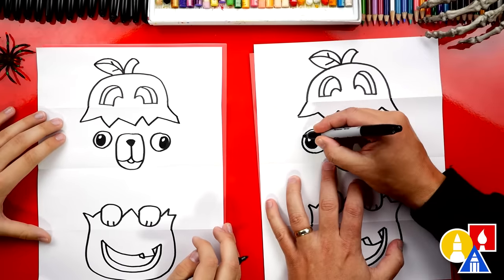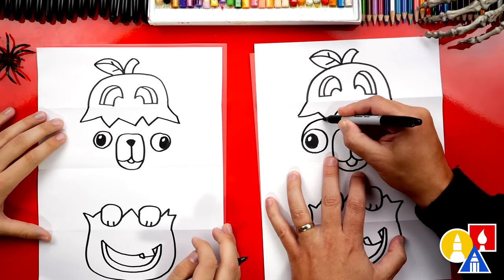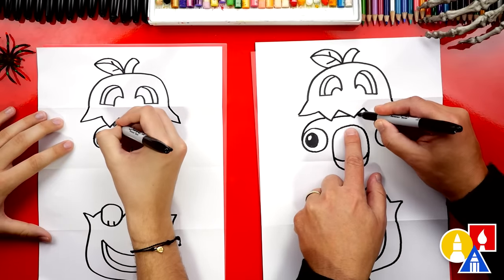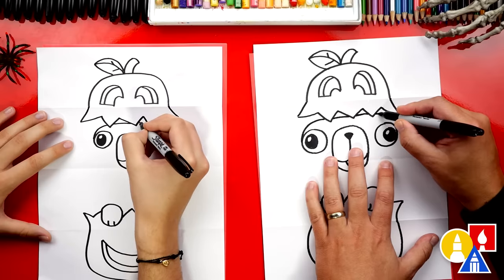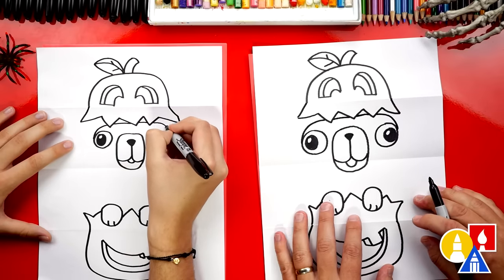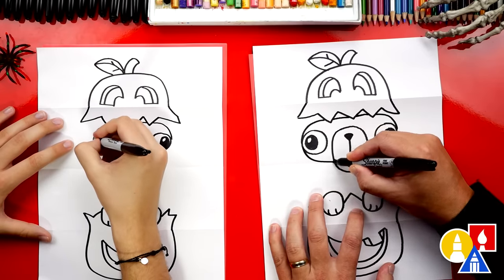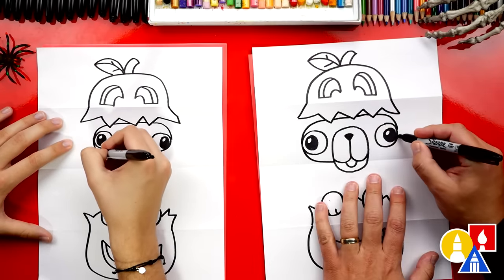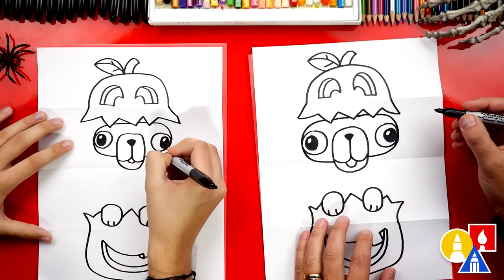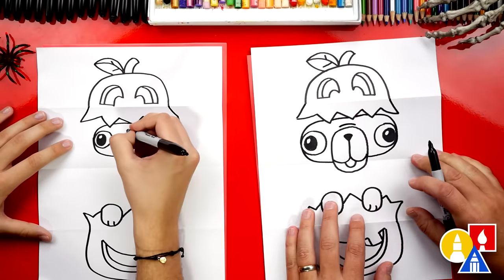Now let's draw our pug's face outline. I'm going to draw a curve that comes out of the eye, and we'll imagine it going behind each of the zigzag lines, come out over here, and connect back to the eye. Now let's draw the bottom of the face — we can curve out of the eye again and then connect to the mouth, and the same thing on the right side. Let's also add a little wrinkle above the snout.